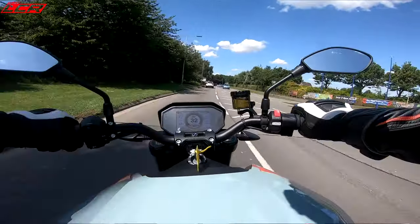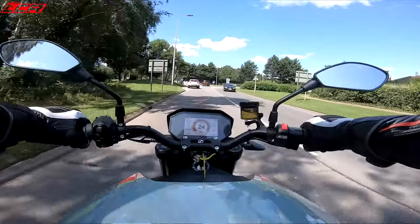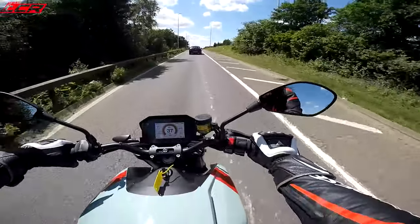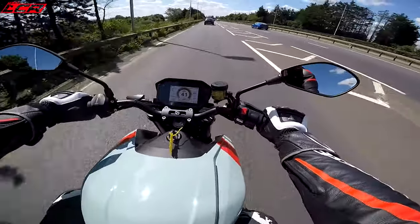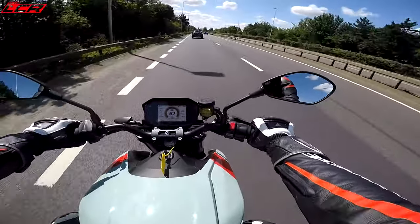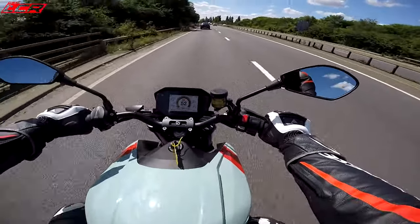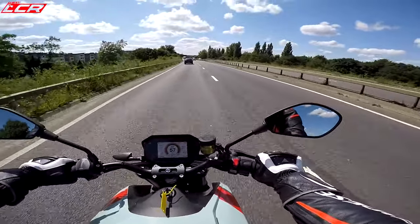It feels very, very light and nimble. This is 213 kilos, so it's not particularly heavy — similar weight to the Super Duke. Riding position, really comfortable. Reminds me a bit of the Super Duke. The footrests aren't too high, but it's not massively sporty. It's a comfortable position — a little bit like a GS position, because the GSs are actually quite a sporty position.